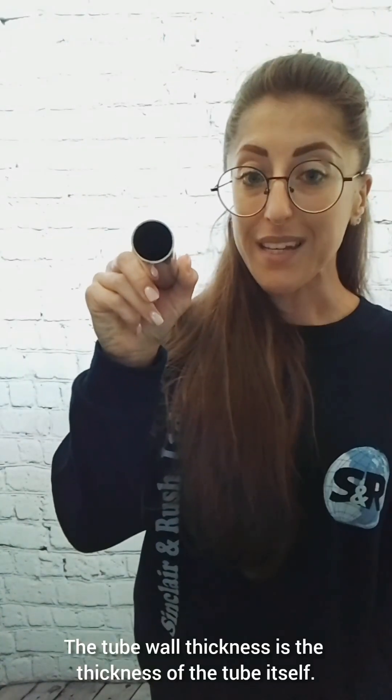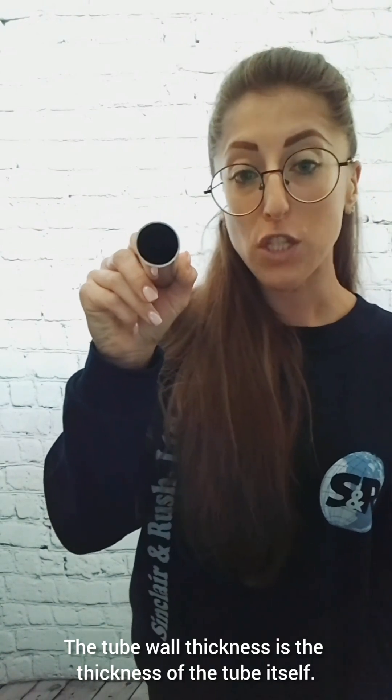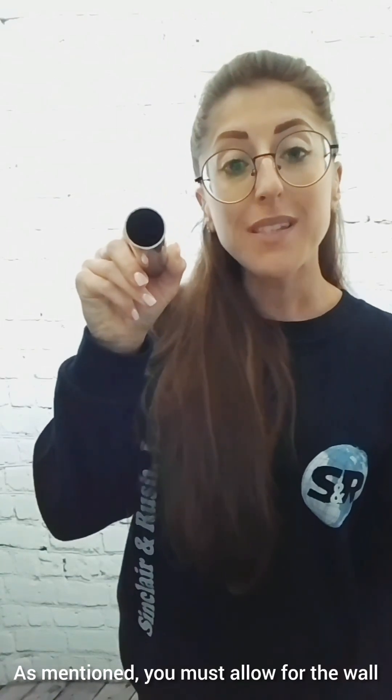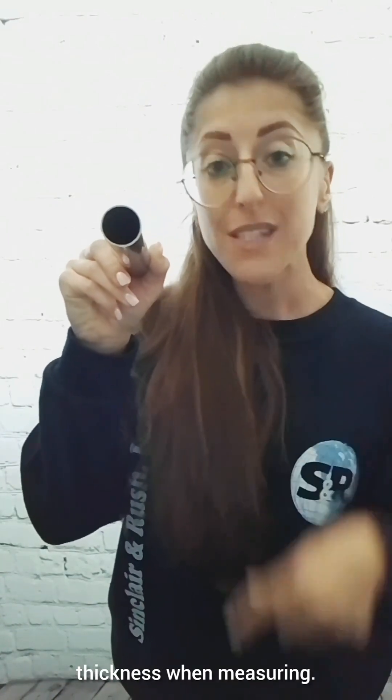The tube wall thickness is the thickness of the tube itself — so this bit here, how thick it is. As mentioned, you must allow for the wall thickness when measuring.